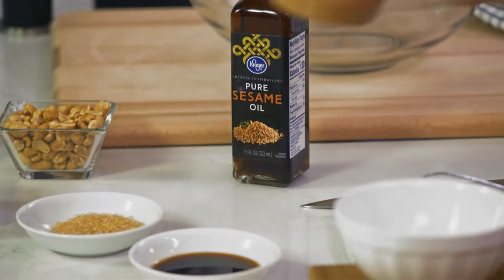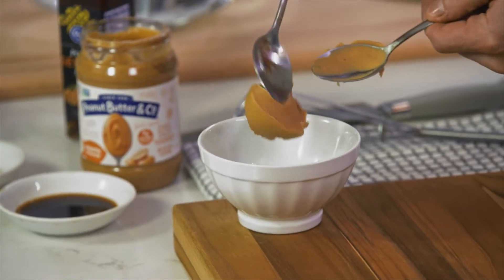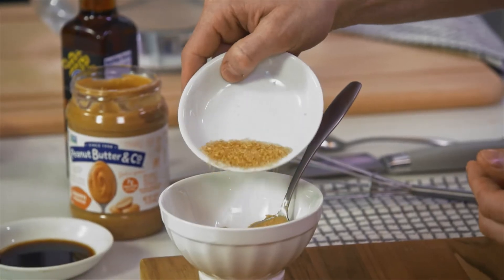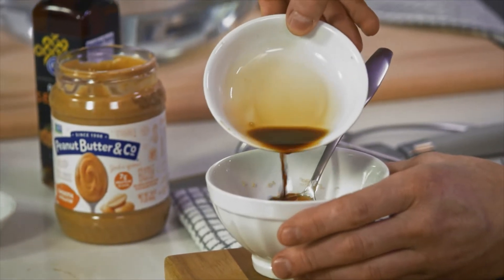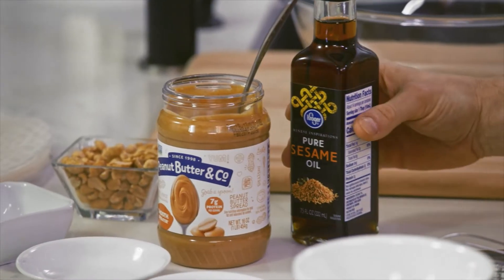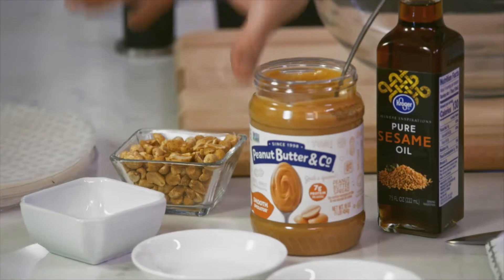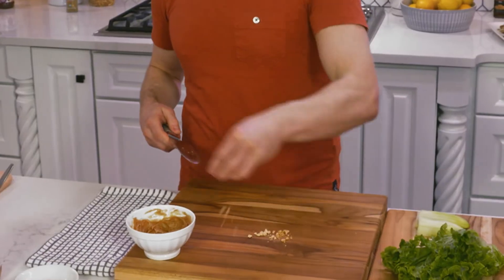Let's start with the peanut sauce. I have my Peanut Butter & Company Smooth Operator. To that, we'll add some raw sugar, gluten-free tamari — that'll give some nice saltiness to our peanut sauce — and then fresh lemon juice. Finally, we'll add some sesame oil. Give it a little garnish, just a few peanuts. Sauce is done.